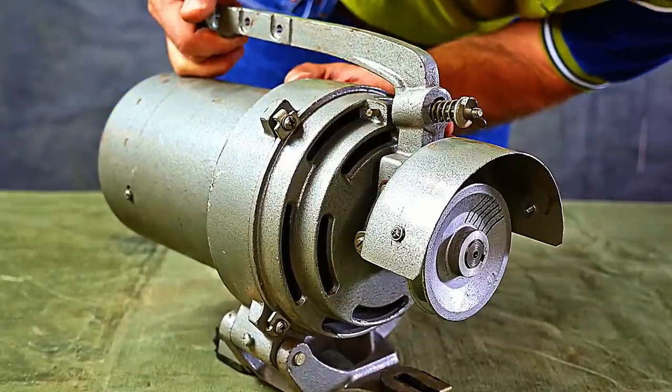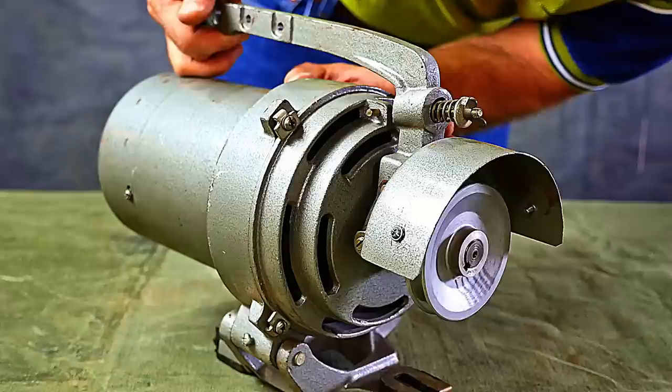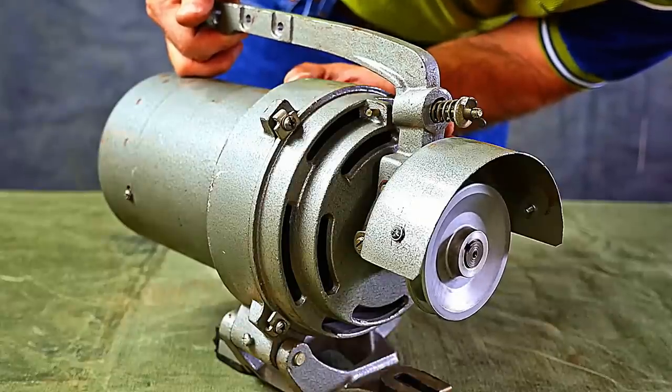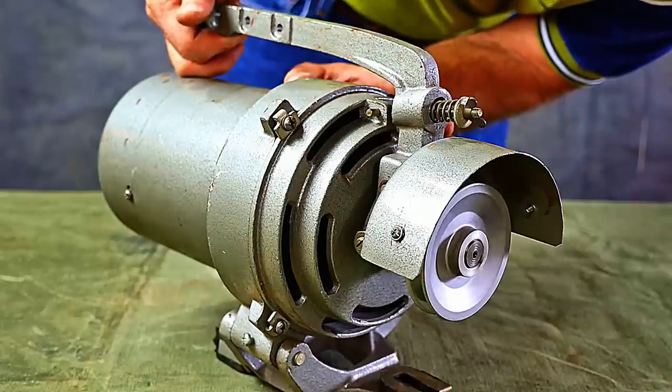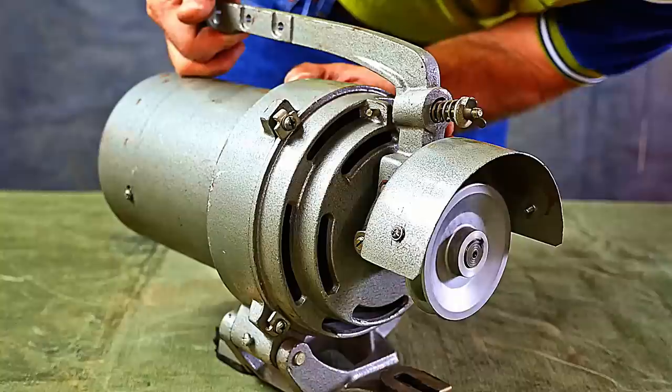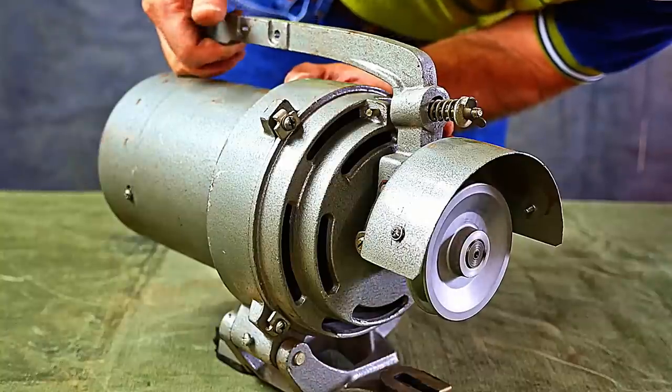Now see if I can feather it in a little bit — there's not much resistance on that. You can see that you can kind of feather in that clutch, just like driving a car with a clutch. Not that many people know what that means anymore.